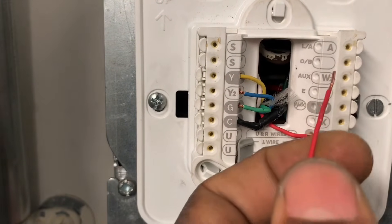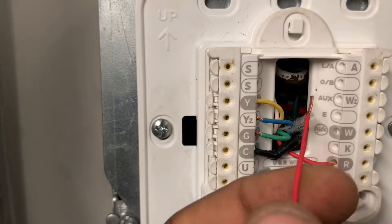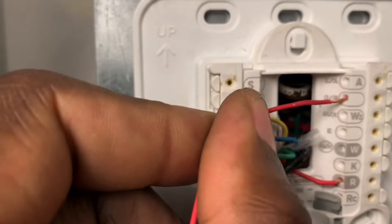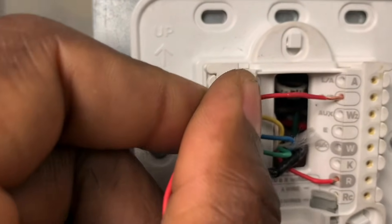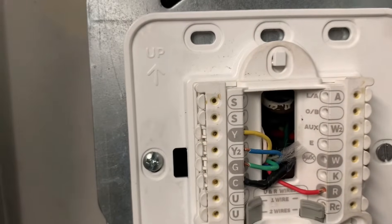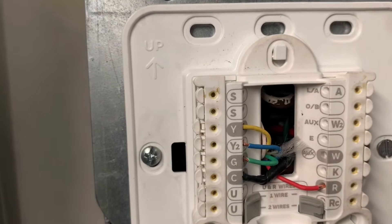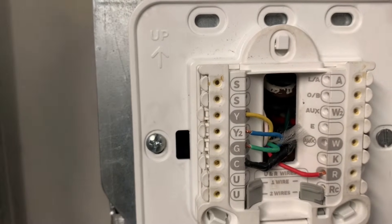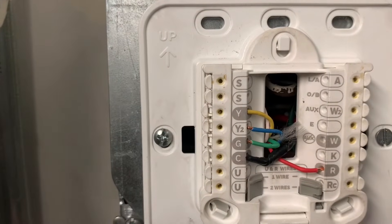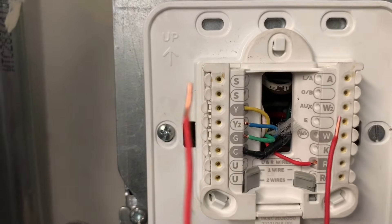Over here you have W1 (heat one) and W2 (heat two). If you had a heat pump system there would be an additional wire, but this is a conventional system so there's no heat pump. A heat pump uses the same compressor for both cooling and heating. I won't cover all the other terminals since they're not relevant to this video.